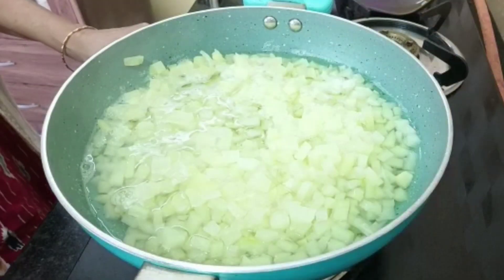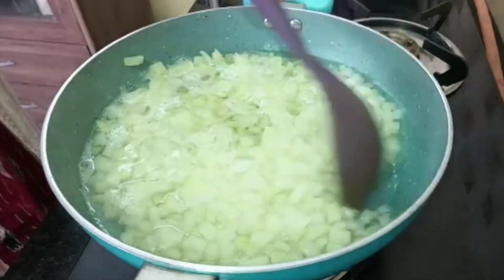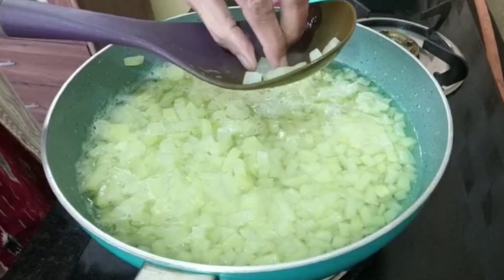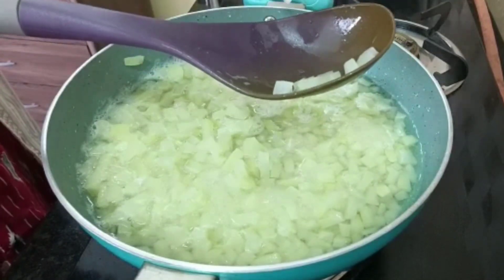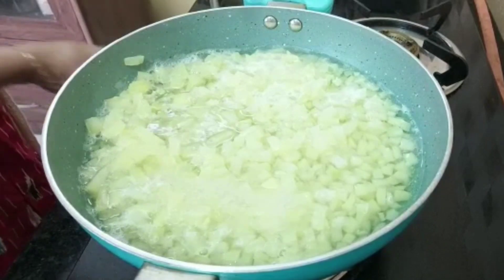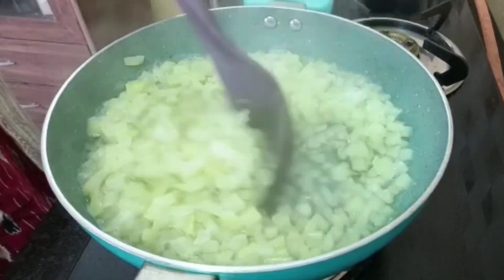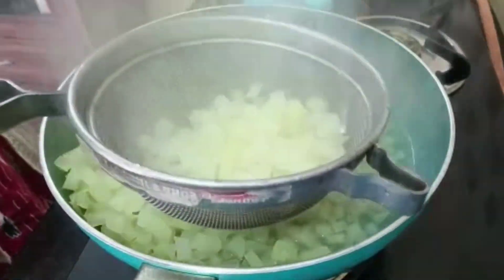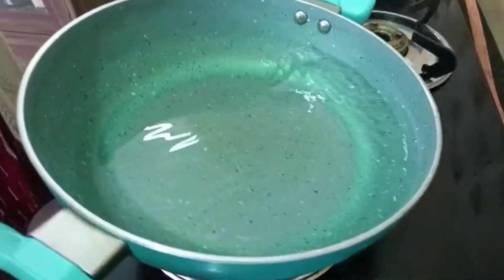After 20 minutes, I will cook it for a second and make the same flavor.